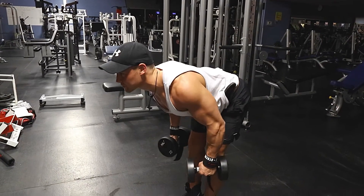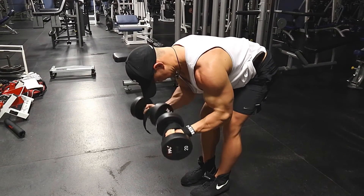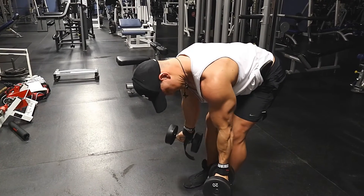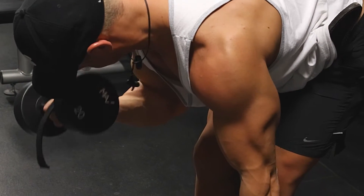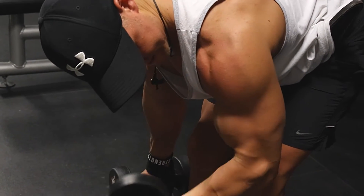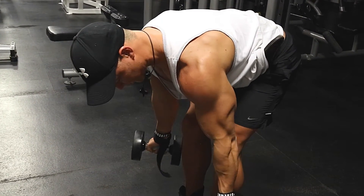What is this? This, my friend, is a dumbbell bent over hang curl. Similar to the other isolated concentration curls we've shown, same concept — you're basically letting your biceps hang all the way down and then coming up and squeezing at the top of the movement to eliminate any excess momentum.